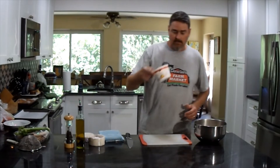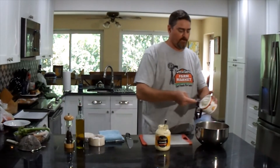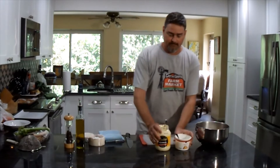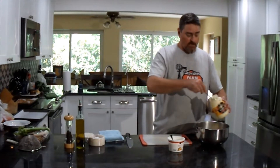First, I'm going to add some sour cream and mayonnaise to the mix — just a couple solid dollops of each. We can always add more at the end, but we can't take any away, so we don't want to overdo it to start.